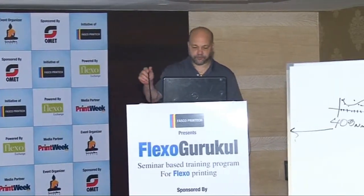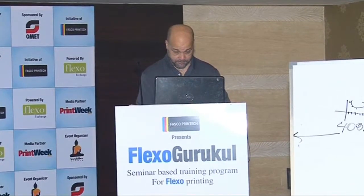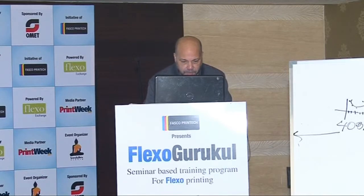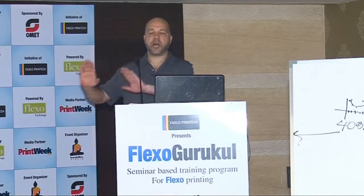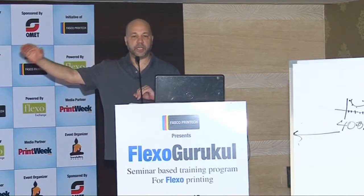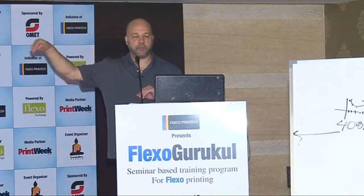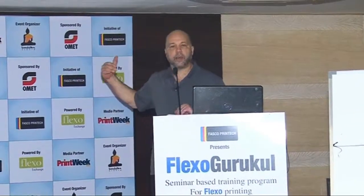Right here, you see it says Guard Coat EZ Cup and then Guard Coat Zahn Signature Cup. They're both Zahn cups. The EZ cup is an engineering improvement over the Signature series. The Signature series remains in circulation because there's a legacy of people who have established their viscosity targets with it. To folks already using the Signature series, I advise no problem — stay with them. To folks who have not been measuring their viscosity and want to start, I say use the EZ because it's an improvement.